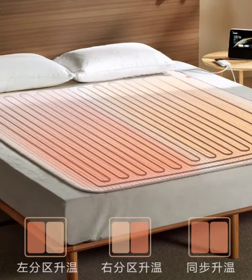Structurally, Xiaomi claims that the electric blanket can undergo machine washing for the entire blanket, and the heating wire is durable enough to withstand bending 25,000 times without deformation.